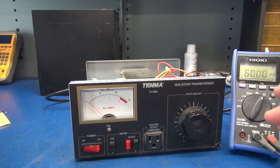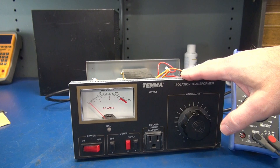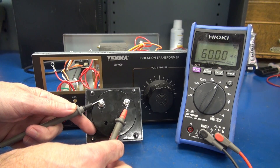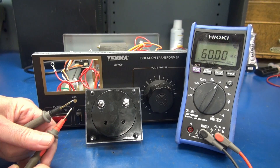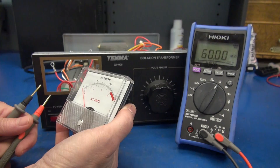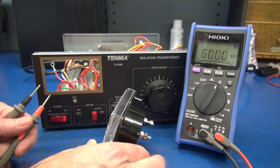In this video, I'm going to provide a solution for replacing the meter in this Tenma Model 72-1095 Variac. Unfortunately, this meter opened up during shipping — the internal coil is bad, and there's absolutely no way to find this replacement meter. But I'll give you a solution, and it's actually going to improve the performance of this Variac.